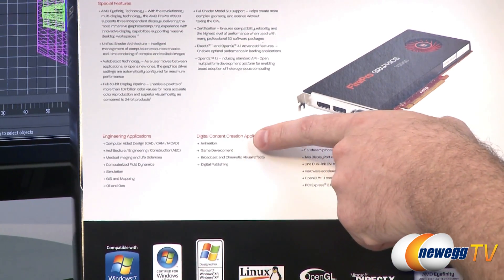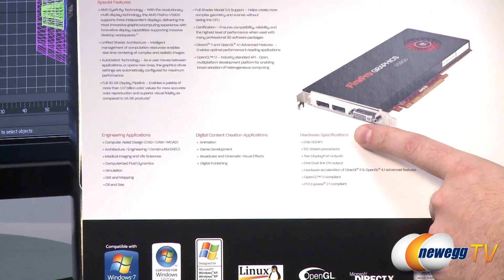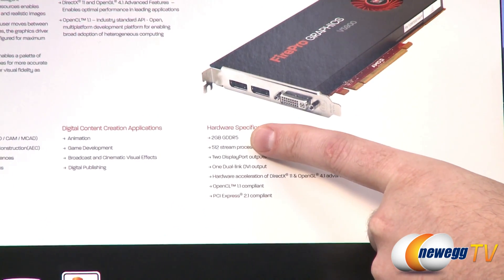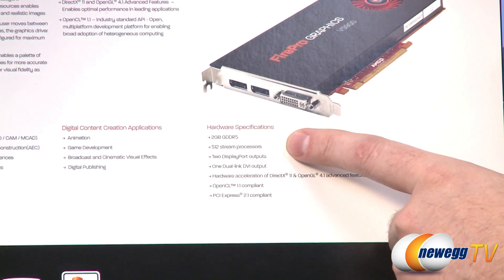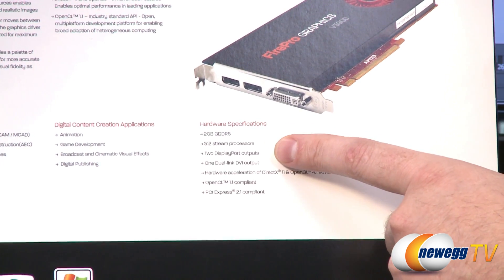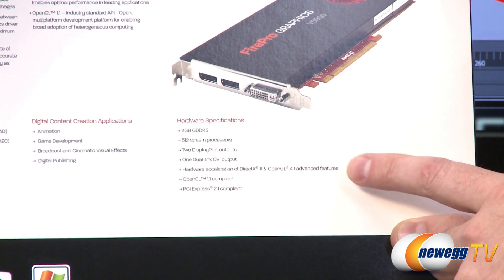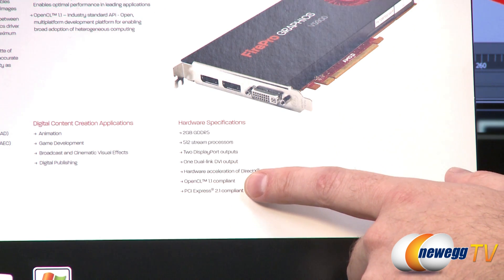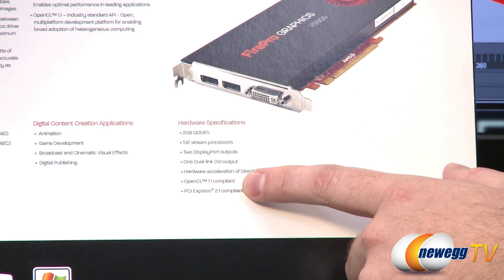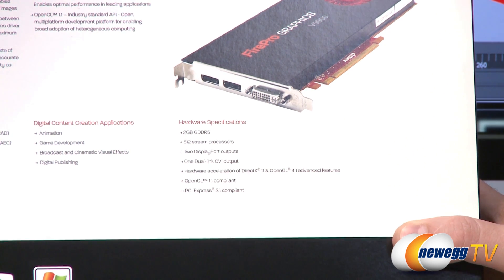Also supported are digital content creation applications such as animation, game development, broadcast, cinematic, visual effects, and digital publishing. Looking at the detailed hardware specs: two gigabytes of GDDR5 memory with transfer speeds up to 160 gigabytes per second, and 512 stream processors. It has two DisplayPort outputs and one dual link DVI out, DirectX 11, OpenGL, and OpenCL 1.1 compliance — meaning OpenCL-compatible applications can be GPU-accelerated. It uses a PCI Express 2.1 slot.